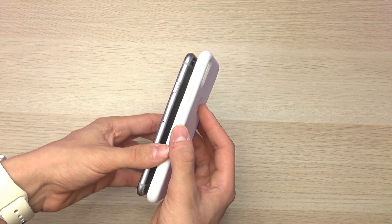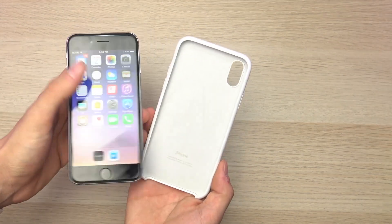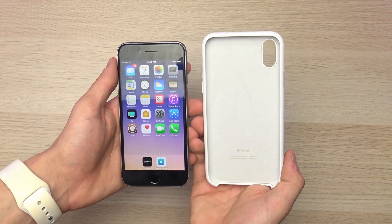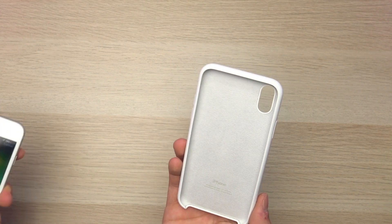As far as first impressions go, I really think it's going to take some getting used to coming from a plus-size iPhone to the size of the iPhone 10. That being said, the screen being a 5.8-inch display is actually larger than the 5.5-inch display found on the plus-size models.